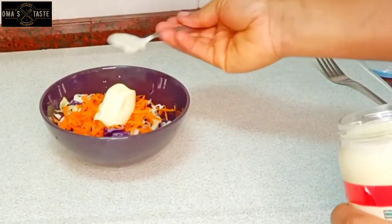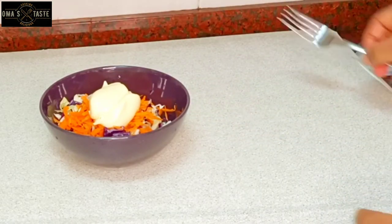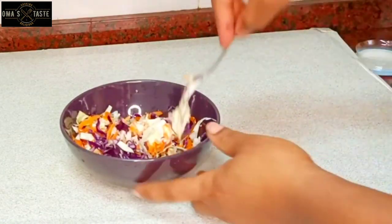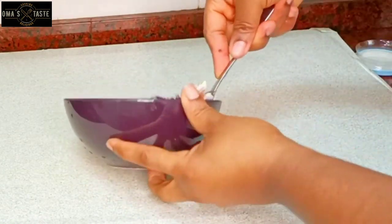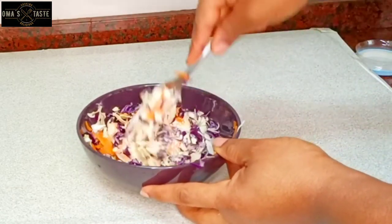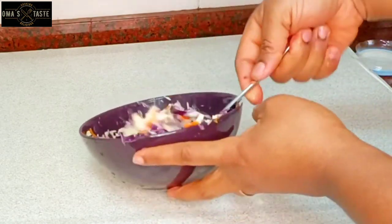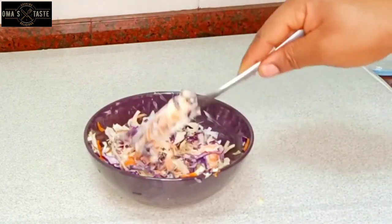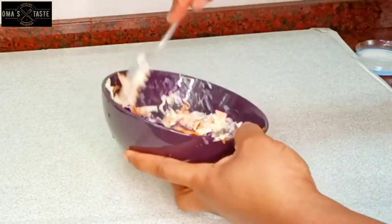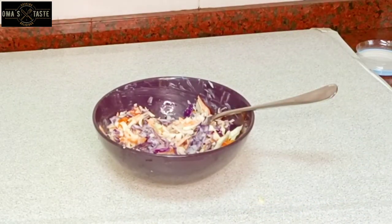You can use mayonnaise, and if you don't want to use mayonnaise, just add olive oil or nothing. This cabbage was very, very fresh and very nice — you can even eat it without adding mayonnaise. But to fulfill the rule and to fulfill that name called coleslaw, you have to add mayonnaise to it. So that is it — everything is ready.